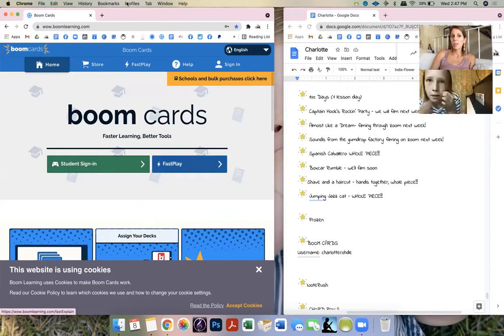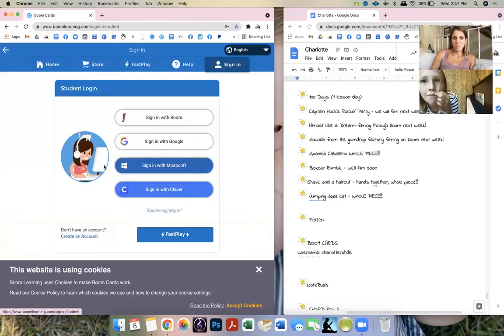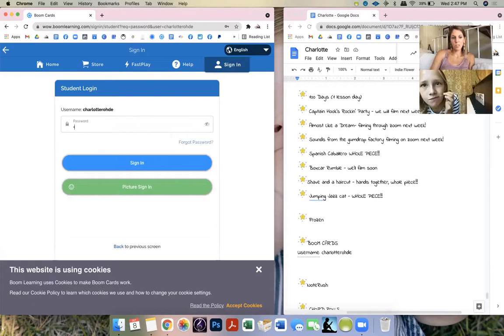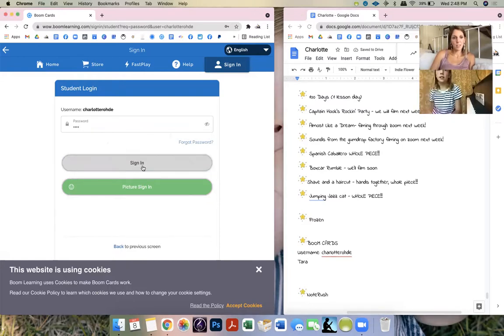Okay, students sign in — this is the website: Boom Learning. Students sign in with Boom. You'll put your name, then next. The password is Tara — uppercase T, I think. Let's see, yeah.